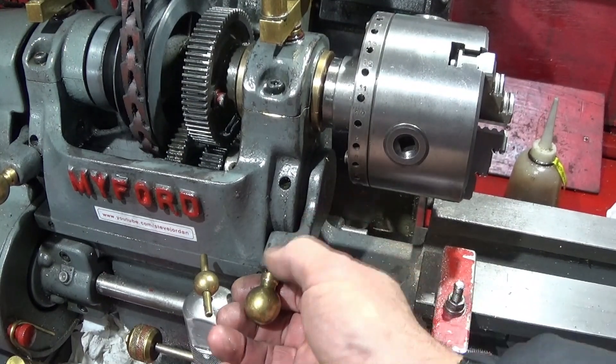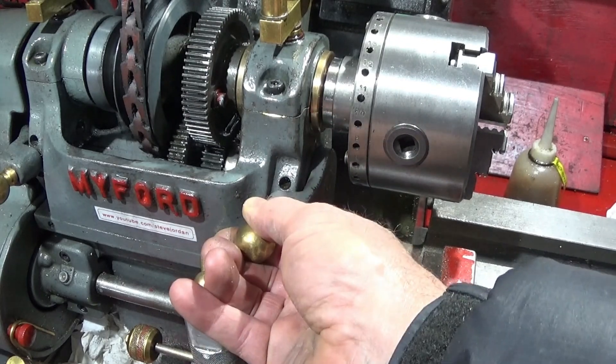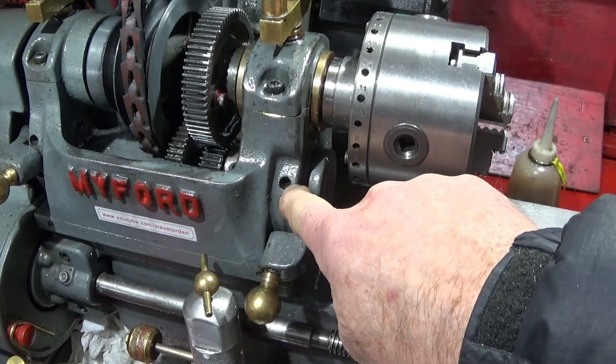So this is the back gear lever here, which you pull out and lift up and put into this hole here.